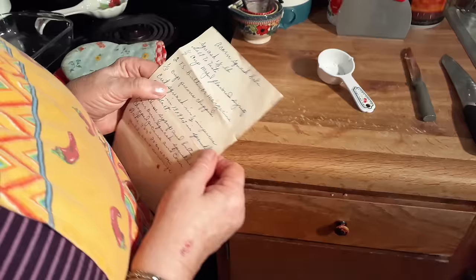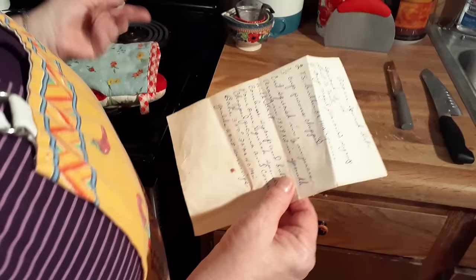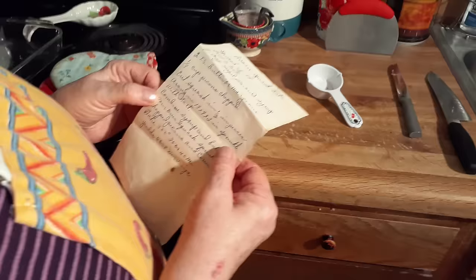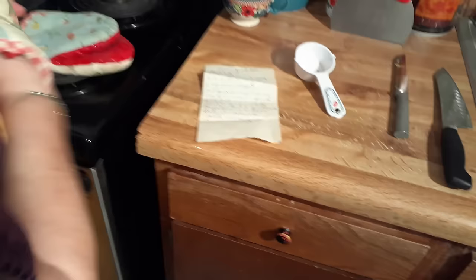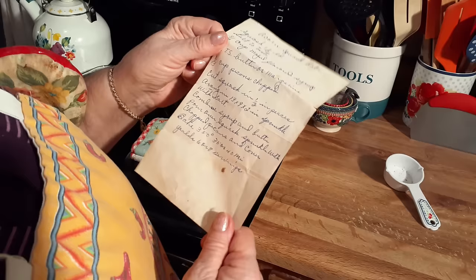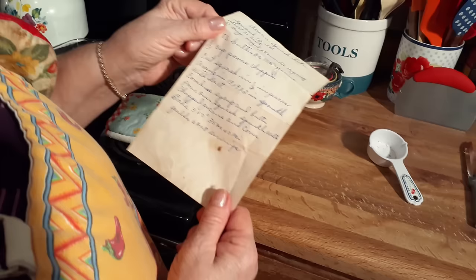One third cup of pecans, chopped. Cut squash in one-half inch pieces. Arrange in a 9 by 13 by 2 inch pan — that's a typical 9 by 13, most of them don't go less than two. Sprinkle with salt. Combine syrup and butter. Pour over squash. Sprinkle with chopped pecans and cover. Bake at 350 degrees for 35 to 40 minutes. It yields six to eight people.